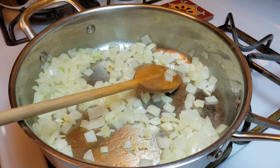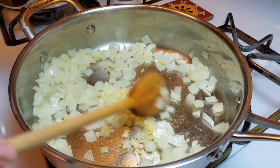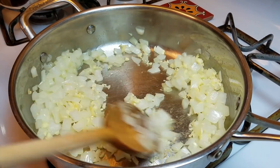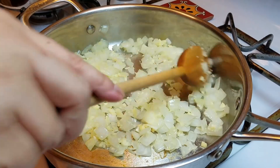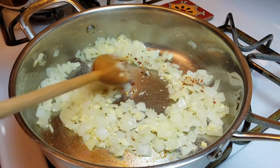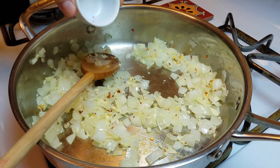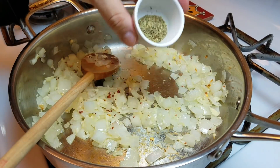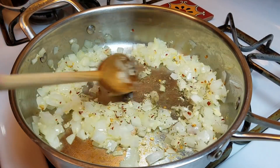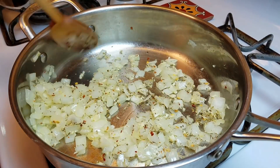Now I'm going to add my garlic and work quickly because I don't want it to burn. I'm going to add my crushed red pepper — just a little bit, nothing to knock anybody over the head with, but it adds another level of flavor. Then in goes my Italian seasoning. I mean, I could just eat these onions, they smell so good.